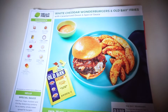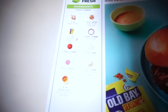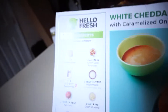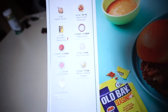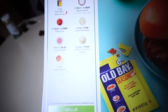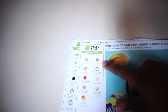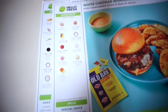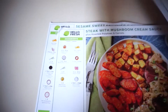Tonight's meal is the white cheddar wonder burger and obey fries. The ingredients it calls for are onion, obey seasoning, ketchup, ground beef, potato buns — and they provide all this for you. Also included are potatoes, mayo, dijon mustard, and white cheddar cheese, so you don't have to have any of the ingredients — they provide them for you.